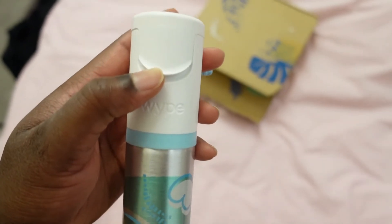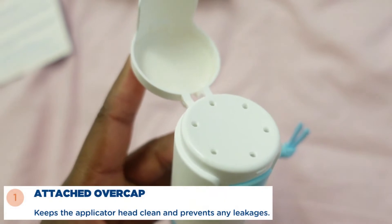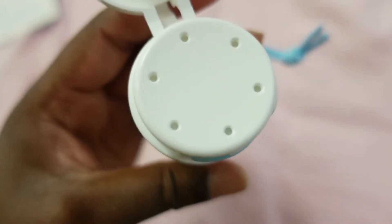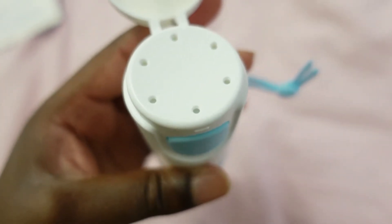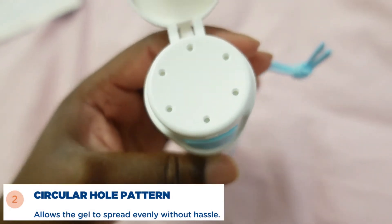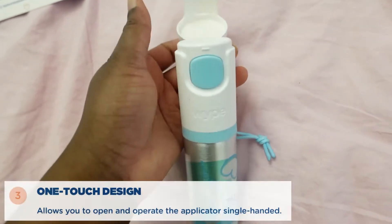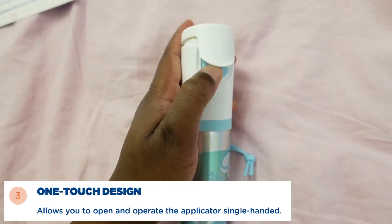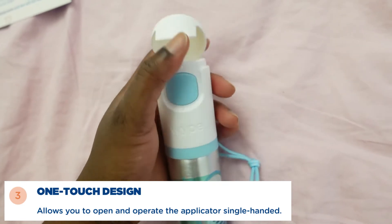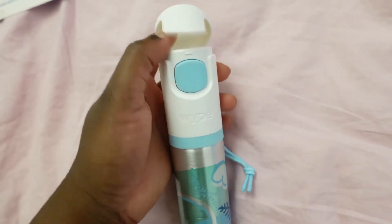Moving on to the applicator, we have the lid which flips up like this, and this lid keeps the applicator clean and prevents any leakages. Then we have the holes which release the white gel in a circular pattern in order to get an even amount onto your toilet paper. Overall, this is a one-touch design meaning you can open and close the applicator with just one hand. It's not a hassle at all.